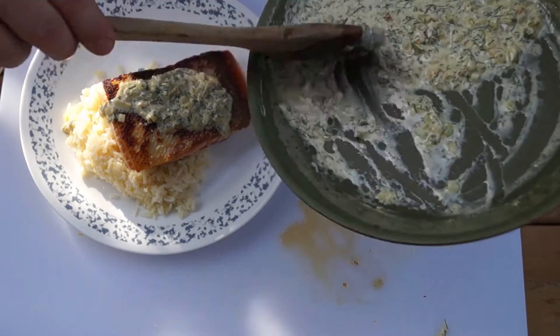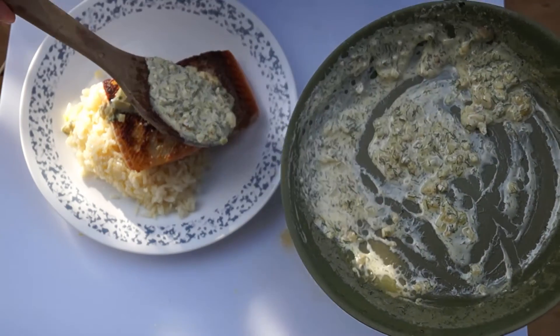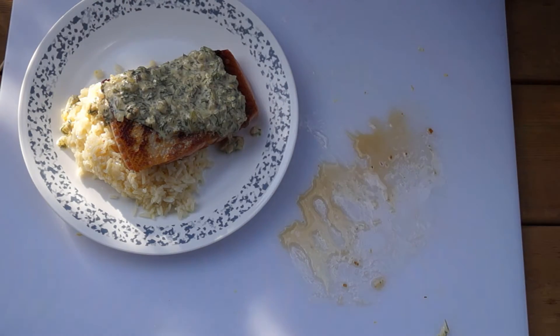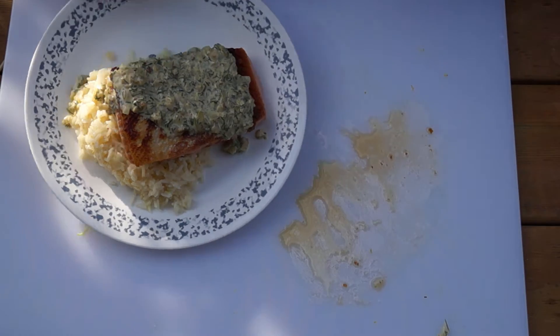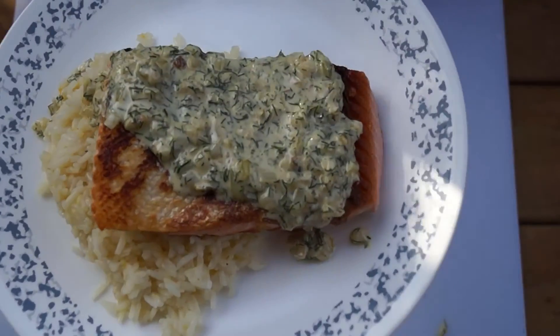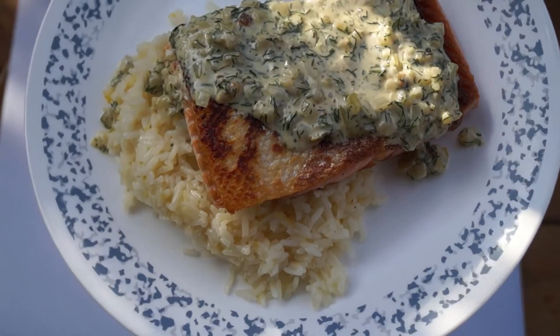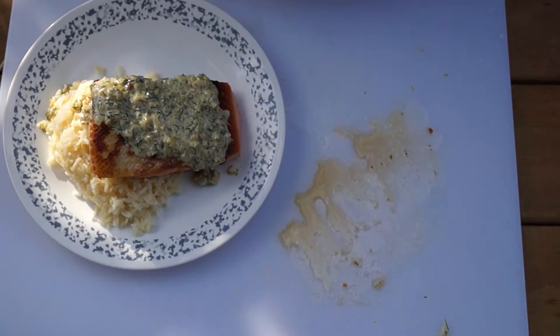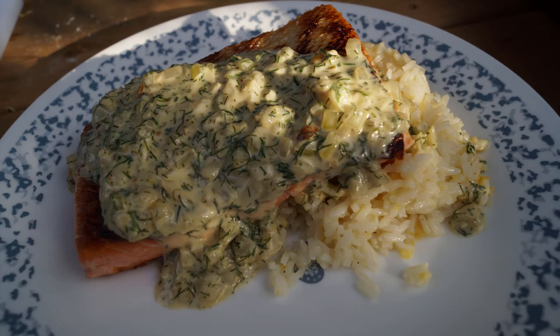If you want to add some vegetable sides, perhaps some sauteed carrots to give it a little color, or some grilled asparagus. Or if you want to lighten up the meal a little bit, maybe a side salad. I'd just like to thank you for watching this video. If you like what you saw, hit the subscribe button and share this video with your friends. Again, thank you for watching, and remember — keep cooking with fire.